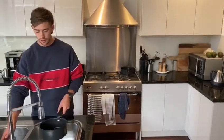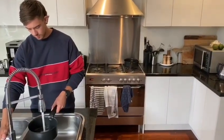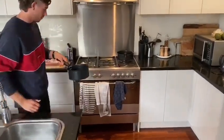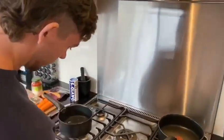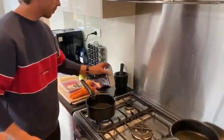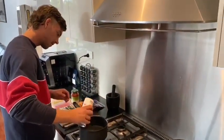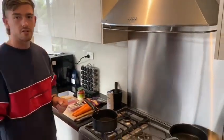To start off with, we want to put some water in the pan, then bring it over to the stove. Turn it on and put about a teaspoon of salt in there. Then wait and bring the water to a boil before putting the pasta in.